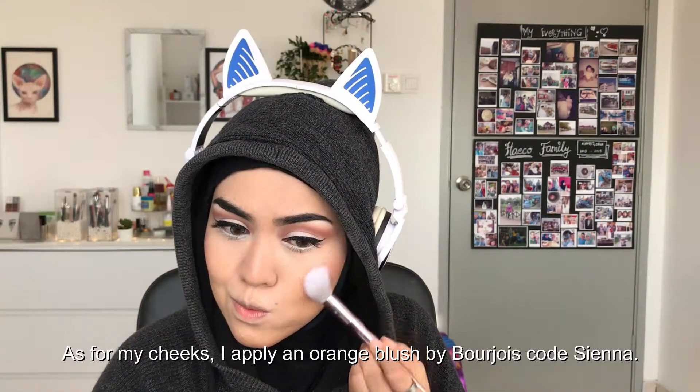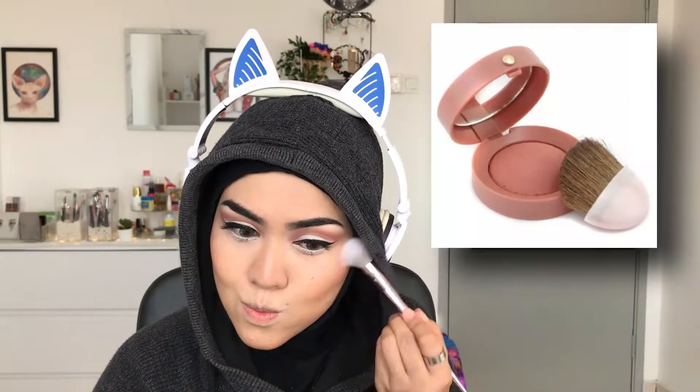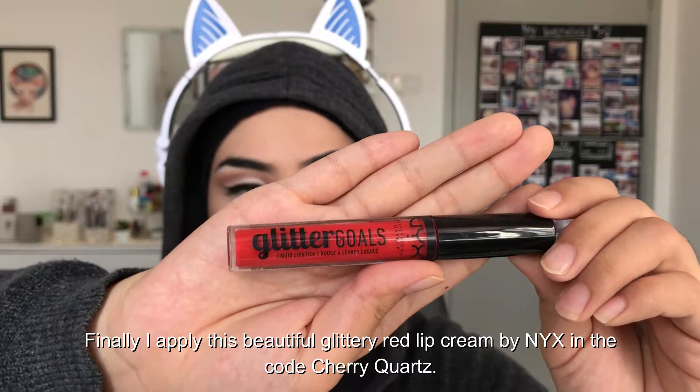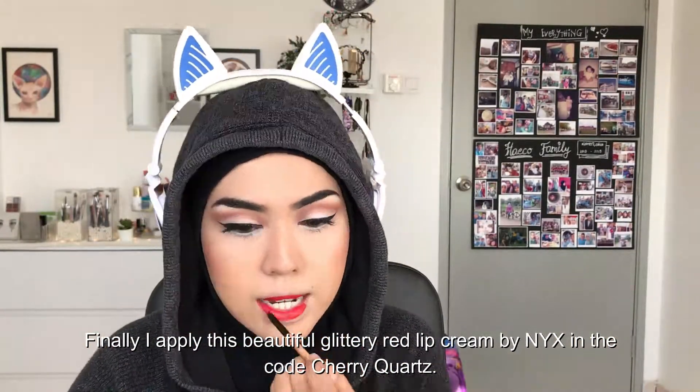For my cheeks, I apply an orange blush by Bourgeois, code Sienna. Finally, I apply this beautiful glittery red lip cream by NYX in the code Cherry Quartz.